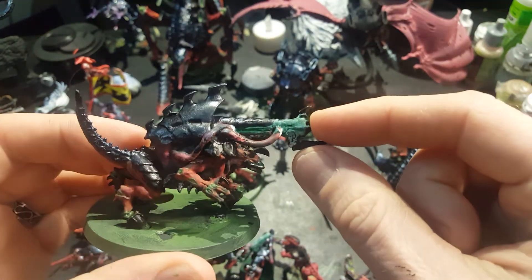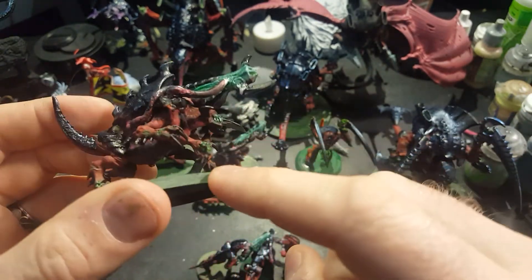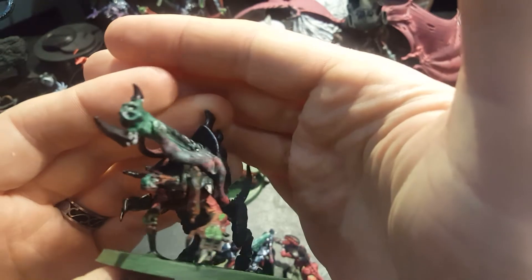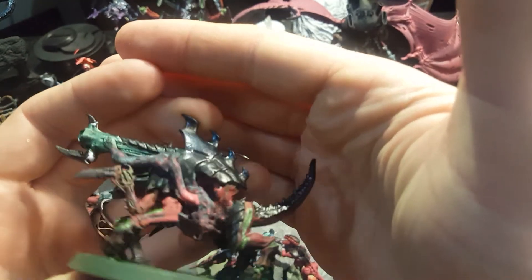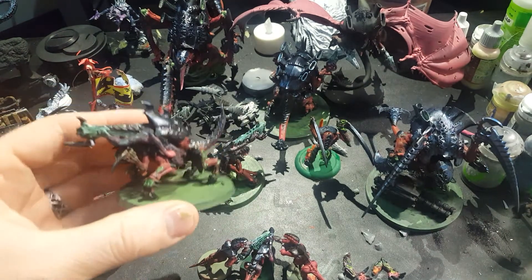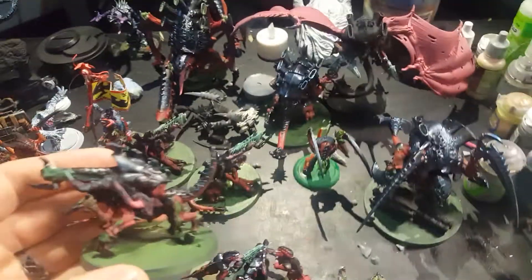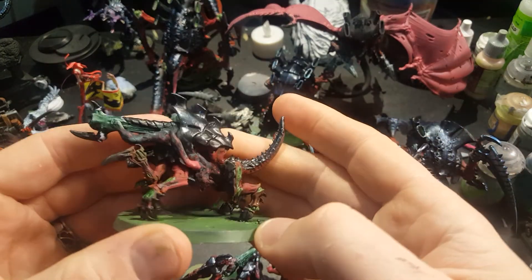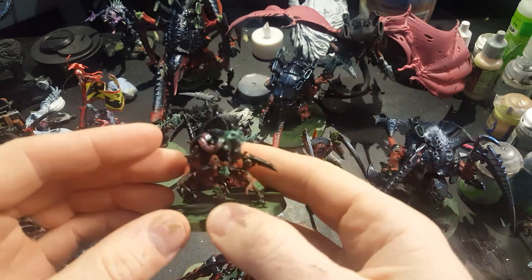This is, of course, the Venom Cannon right there. And the chest was mushed together with some putty. His belly was a piece of — I think it was like a Carnifex head. I ripped off the neck of the Carnifex head and that's what I had left. So yeah, I'm pretty happy with it.